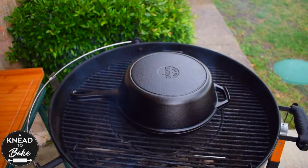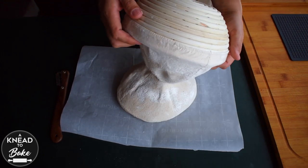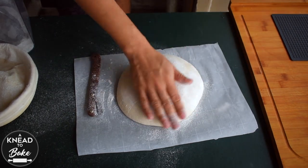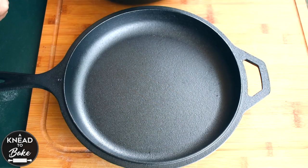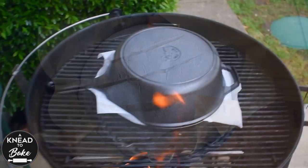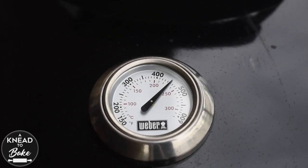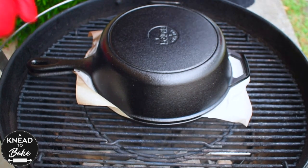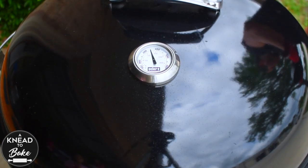After 15 minutes of a steady 450°F or 230°C temperature, take the dutch oven out of the grill. Score your bread and place it in the dutch oven. Place the dutch oven back into the grill and cover it. Let it bake for about 20 minutes, then take the lid off of your dutch oven. Rotate the dutch oven and cover the grill with the lid.